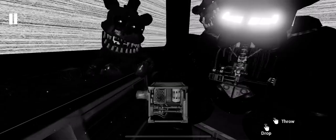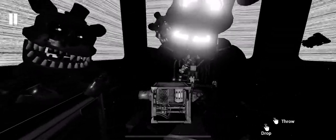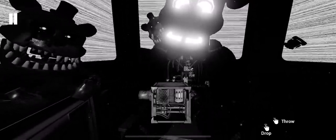Well done. Return the music box to Freddy's chest cavity and we'll call it a day. Oh no! You seem to have mishandled Freddy's music box. This is not good.